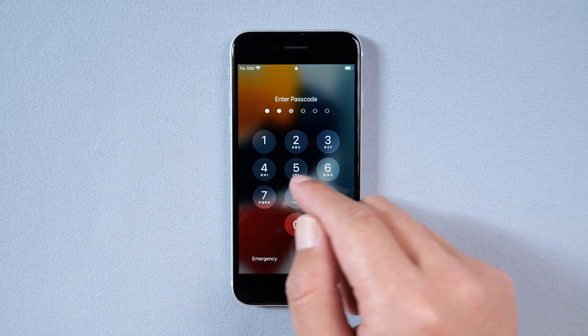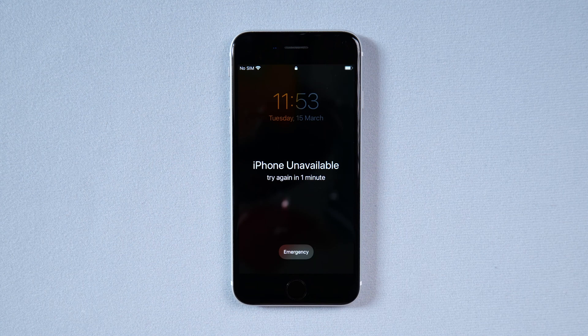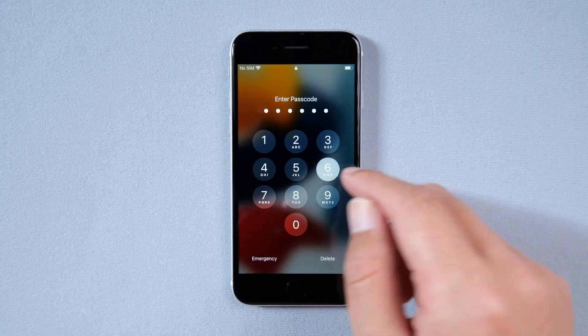Hey, what's up? Welcome back to the PassFab channel. Do you know what to do when you can't unlock your iPhone? Today's video will show you how to unlock iPhone without the passcode.